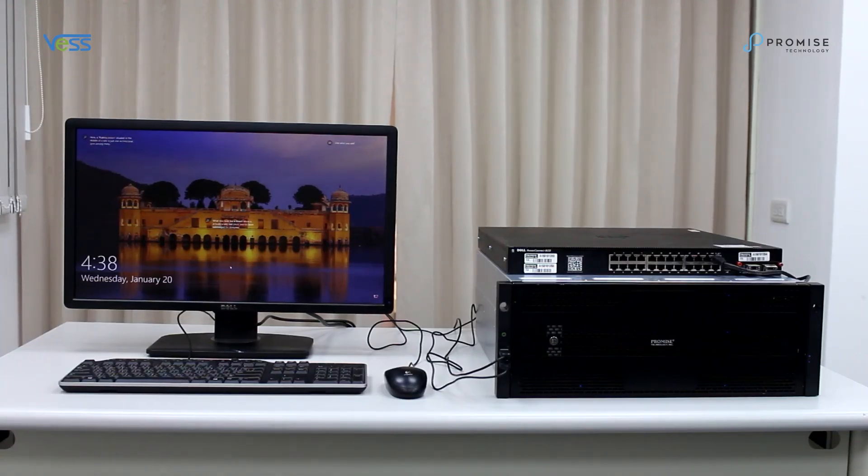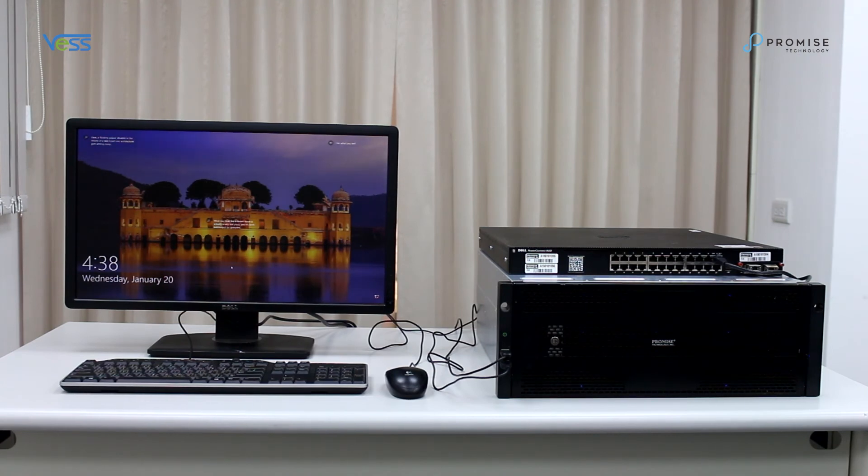That's it — it's that easy. The system is now complete and waiting to be configured. In our next video, we'll cover initial setup and the things needed before installing VMS video management software.